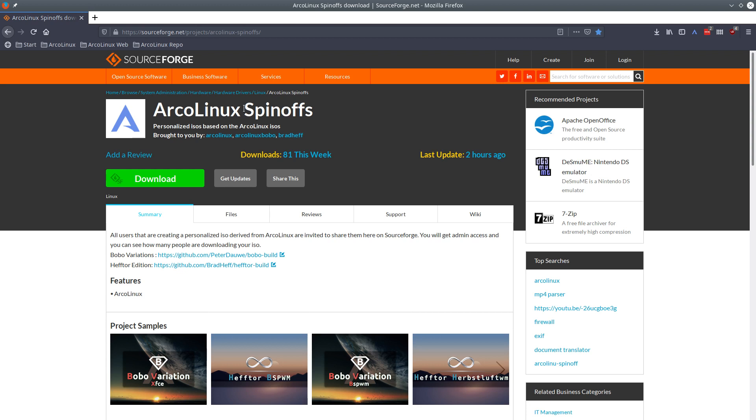They want to go one step further — they want to make their own packages. That's explained on arcolinuxb.com and also on arcolinuxiso.com. If you combine the knowledge that's there, you can make your own spin-offs, because building is one thing and adding your own packages is the next thing.